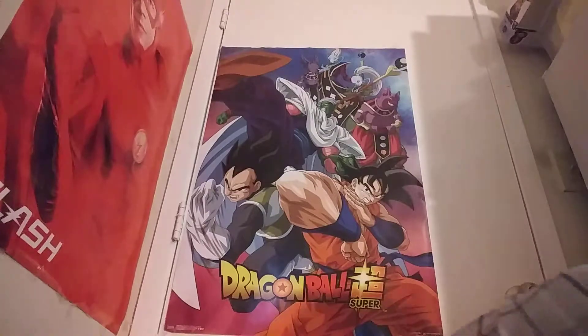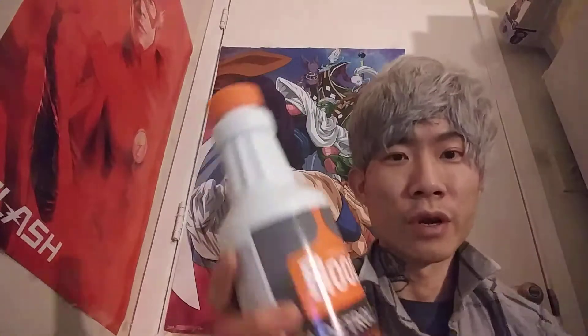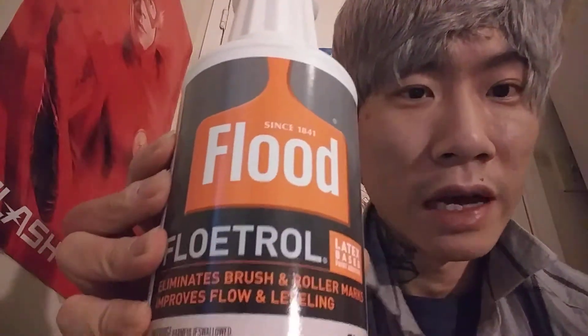Some bubble wrap. This is what I ordered — some Floetrol. I'm going to be painting a lot so I need this to make cells and acrylic pour paintings.